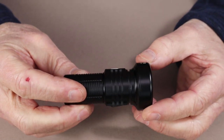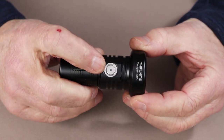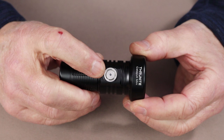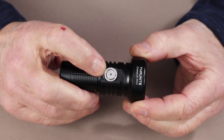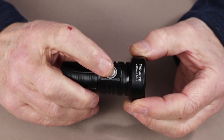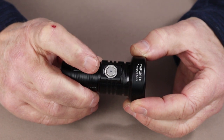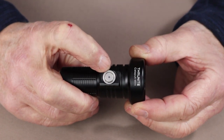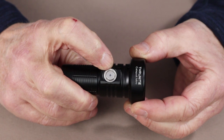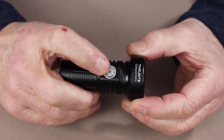Let's look at the modes of operation. This is the on-off switch, and it is the type of switch I really like that ThruNight puts on some of its lights. Not only is it easy to find, it is very positive in feel - you definitely feel it as well as hear it when you turn it on and off. It also has a small LED indicator light in the center, which we'll talk about in a minute.